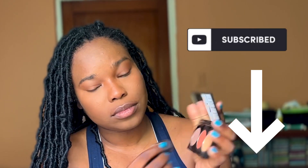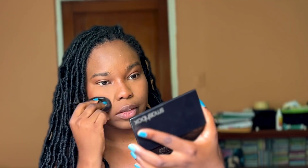And now, I'm going to use a blending brush from Morphe to apply the bronzer onto my eyes. But if you made it this far, don't forget to subscribe! And now, I'm going to use the powder puffer to apply the bronzer to my cheeks.